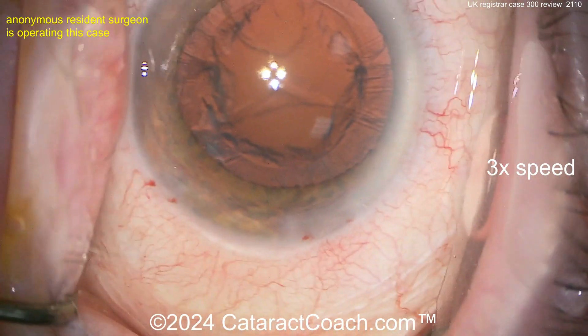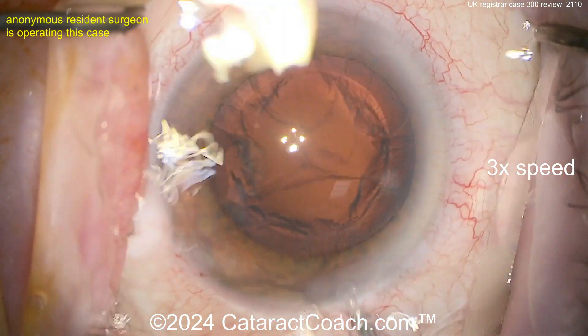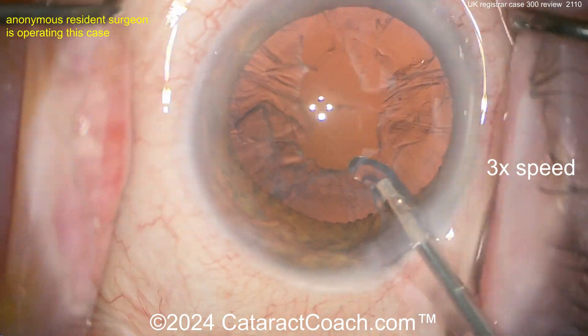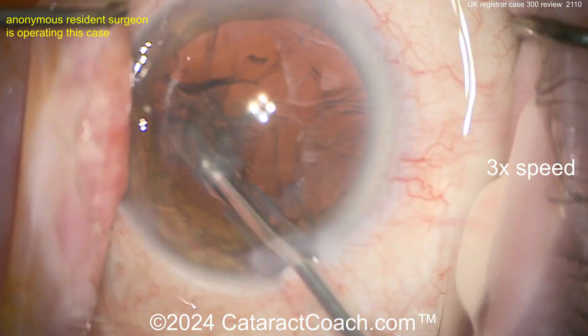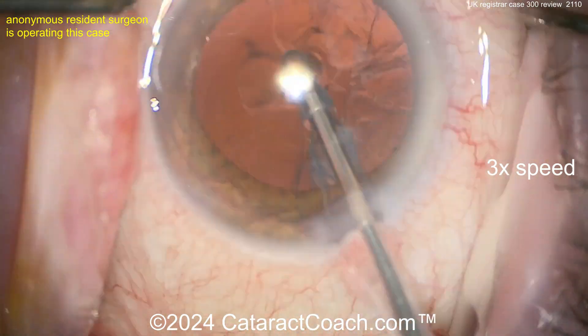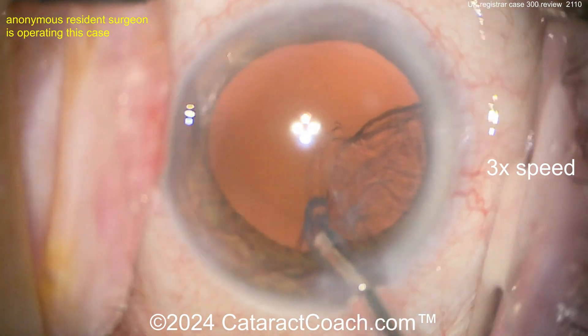Nice draping, eye staying in primary gaze. For cortex we're going to be coaxial — because there's only one paracentesis. Here's the coaxial I/A probe taking out the cortex, nicely done, taking it off in big sheets.